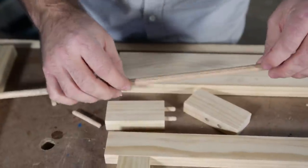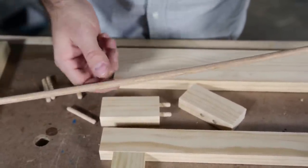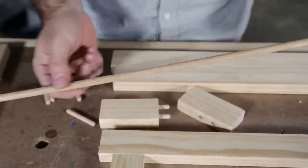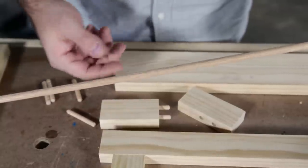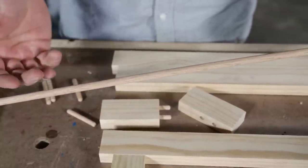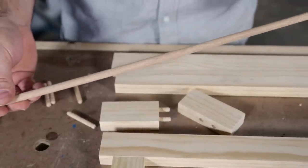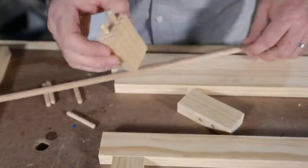Sometimes I see people using regular oak dowel — which is what we'll use for some of the joinery — but this does not have either of those features. If you try to cram it into a hole, you might experience a situation where the pieces don't draw together nicely. So I'm going to show you how I use these dowels now.